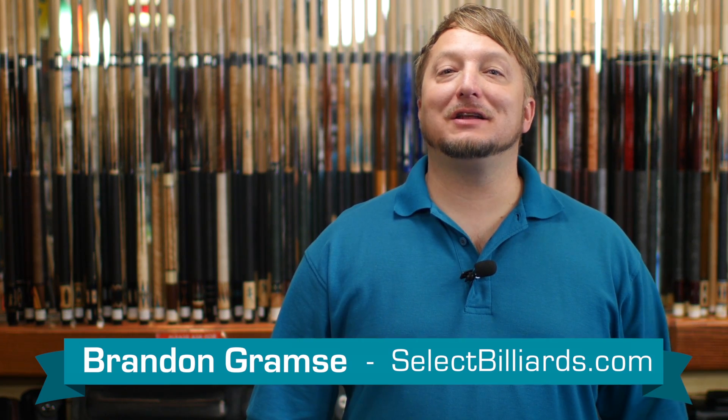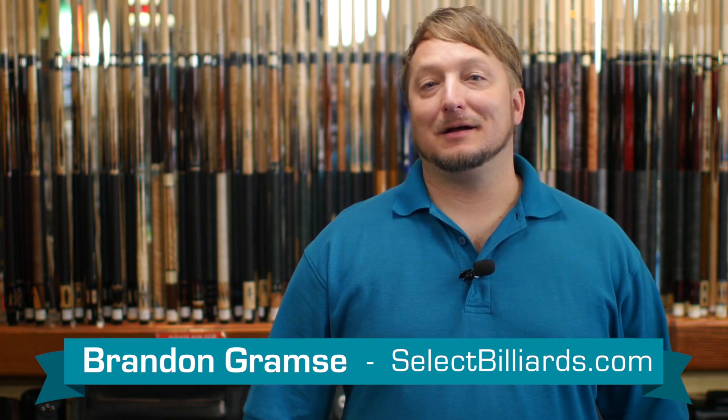Hello, I'm Brennan with Select Billiards, and today I want to talk to you about the VOD-14 by Voodoo.